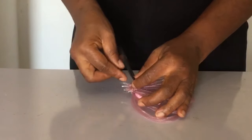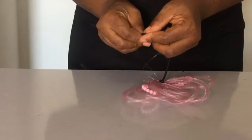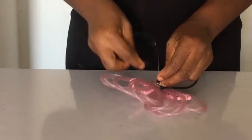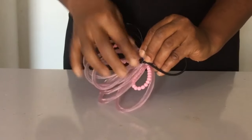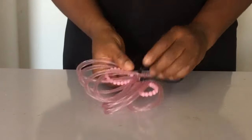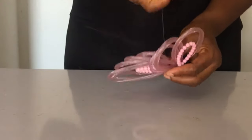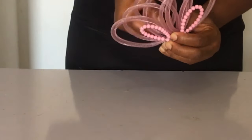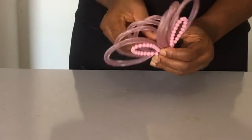Just in case you can't find any of the materials used in making this unique crinoline hair ruffle, I'll drop Amazon, AliExpress, and my own links in the description of this video so you can purchase them.